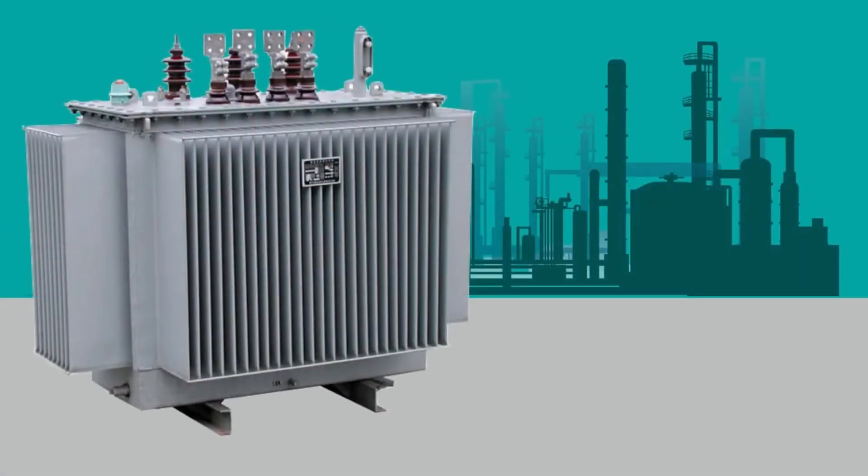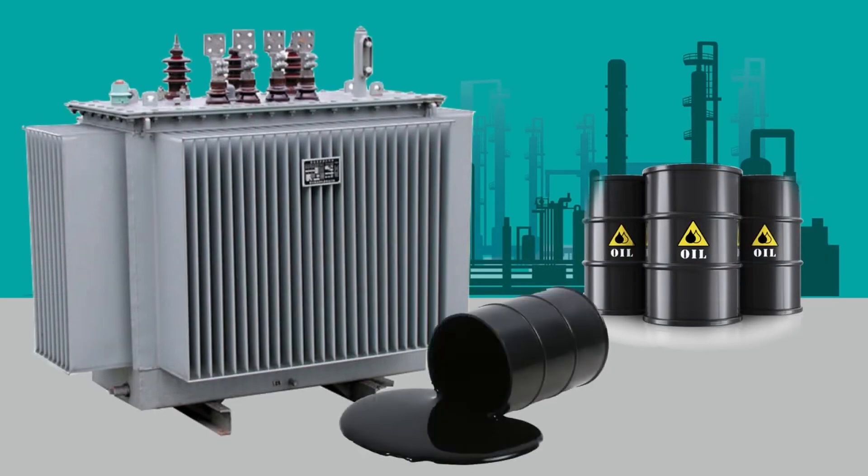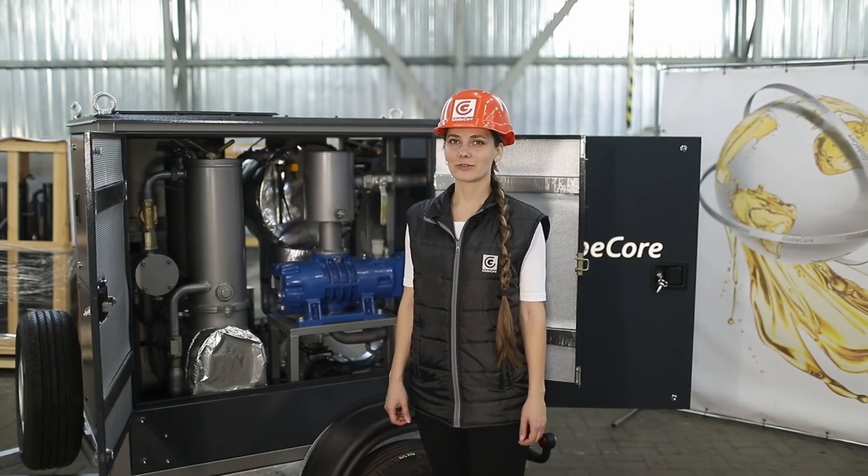A solution to these problems is to change the oil in the transformer on a periodic basis. However, this solution is quite resource consuming and environmentally destructive under present-day conditions, because used oil is normally disposed of as hazardous waste that can harm the environment.